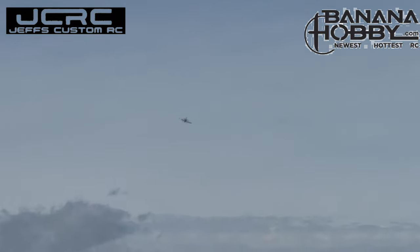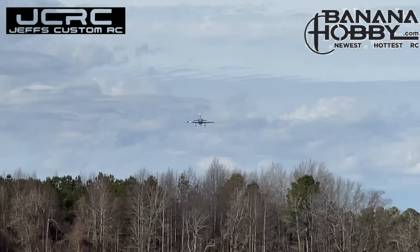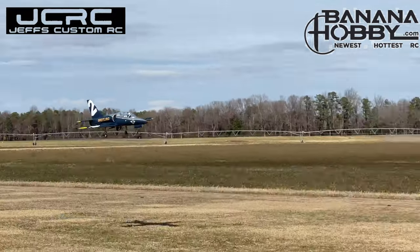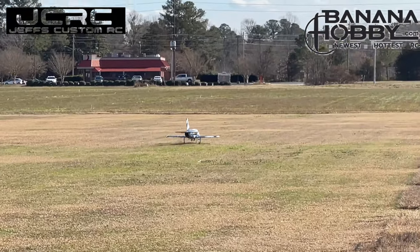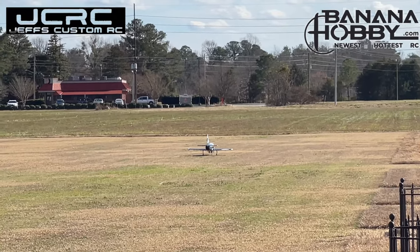No flat landing. Nice. That's how I would have done it. And that was the brakes? Yeah. That was nice.